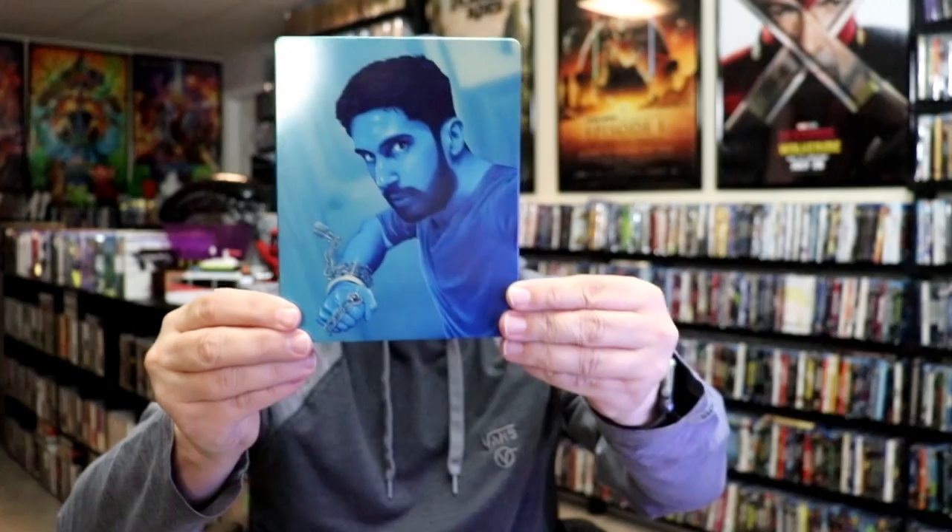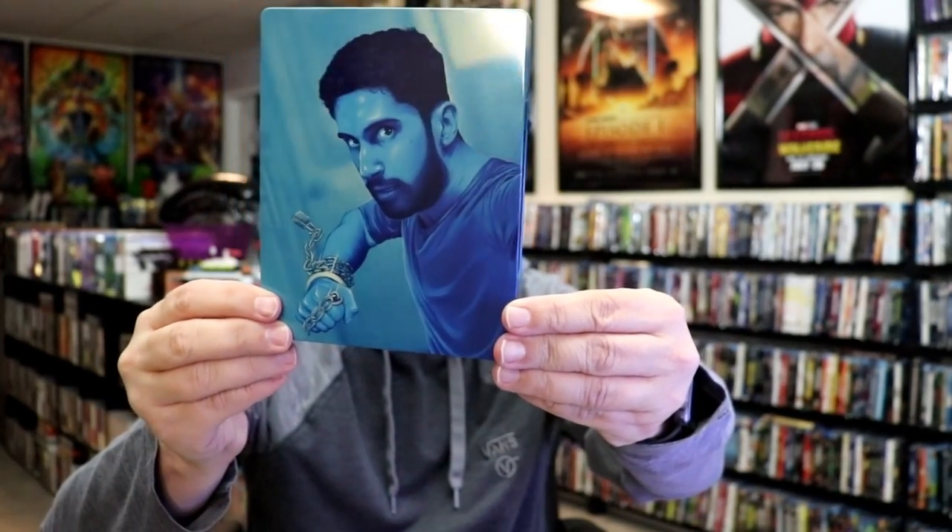As we remove the Steelbook from the slip, it reveals this artwork. It is a lightly glossed Steelbook. Pretty cool looking artwork. That's not too bad. There's no embossing or debossing.